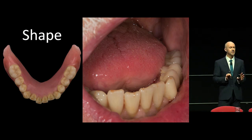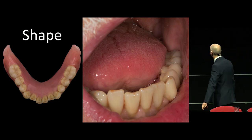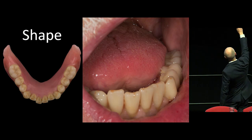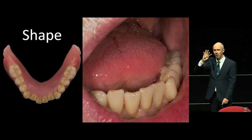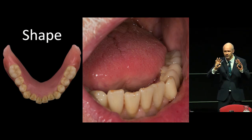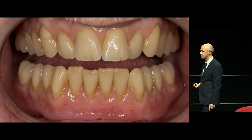They also have terrific stability, these types of dentures. If you look right at the top of that slide, you can see a little bit of acrylic that sits right over the retromolar pad and completely covers it. That's part of the secret to this.